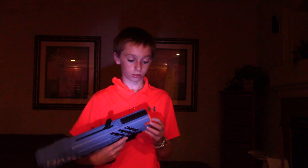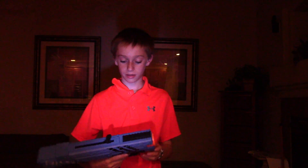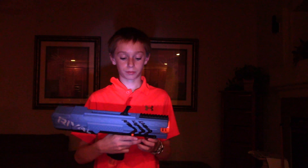Hello, I'm Collin and today I'm going to be reviewing the Nerf Rival Apollo. First, I'll go over the pros and cons.